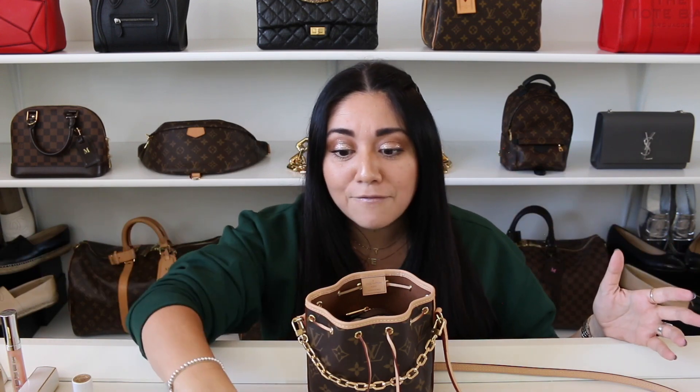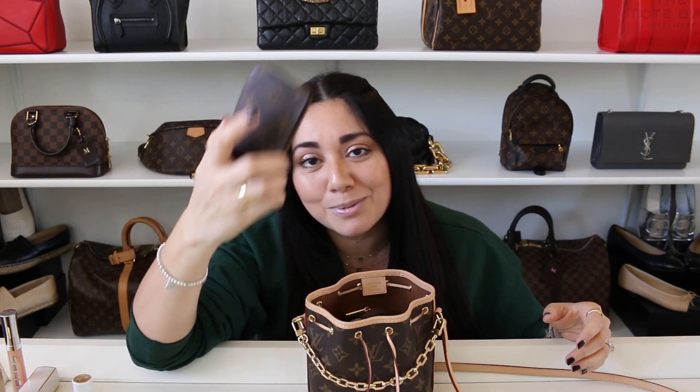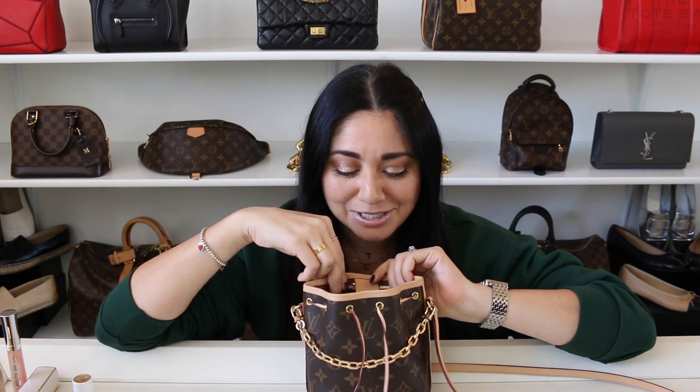It's almost like socks — I feel like I end up losing socks all the time from the washer to the dryer. I've checked the vents, I've checked everything, and I still can't find them. So I feel like hair ties, bobby pins, and hair clips are the same thing. Am I crazy? Am I the only one that thinks this? Let me know in the comments if that happens to you guys as well.